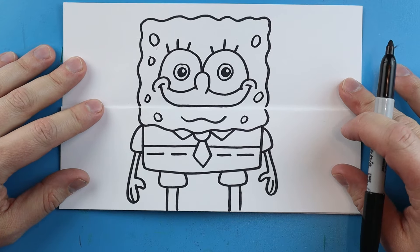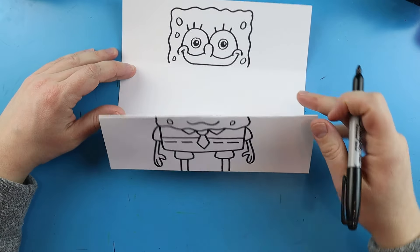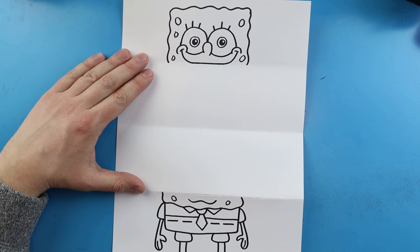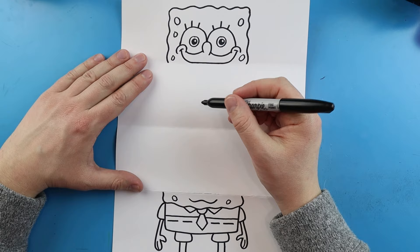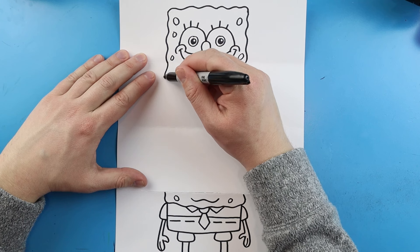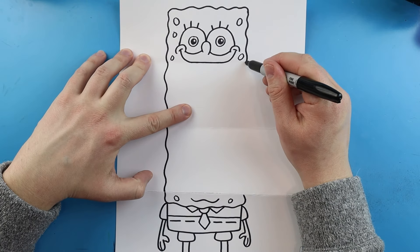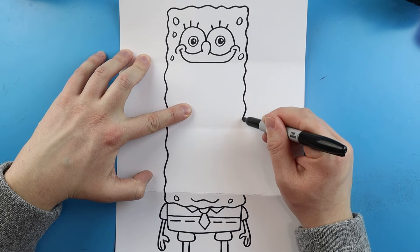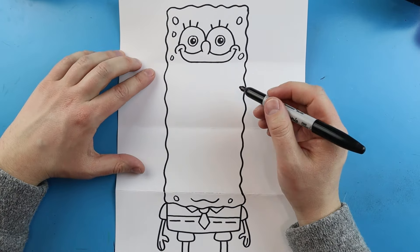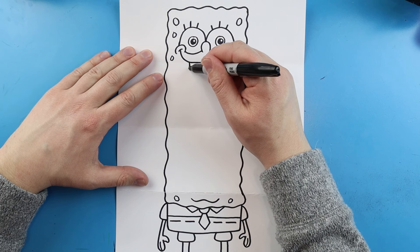Once we have them all drawn out, we want to open this up and draw all the details on the inside. When our picture is open you can see we have two halves of our SpongeBob — the top half and the bottom. We want to add all the fun details on the inside, so let's begin right here by connecting this down with another wavy line, and then we'll do another wavy line here to connect it.